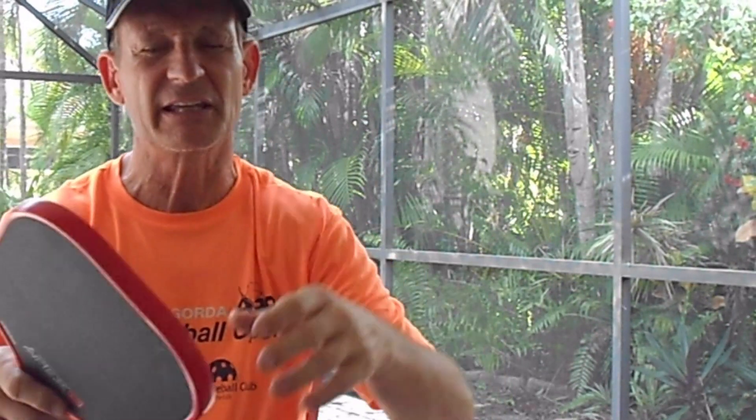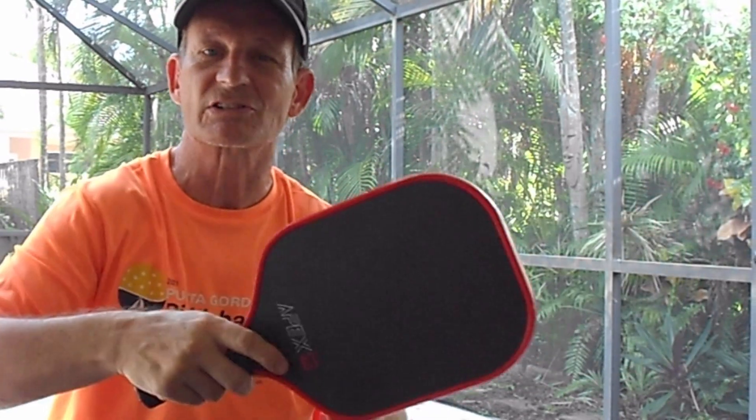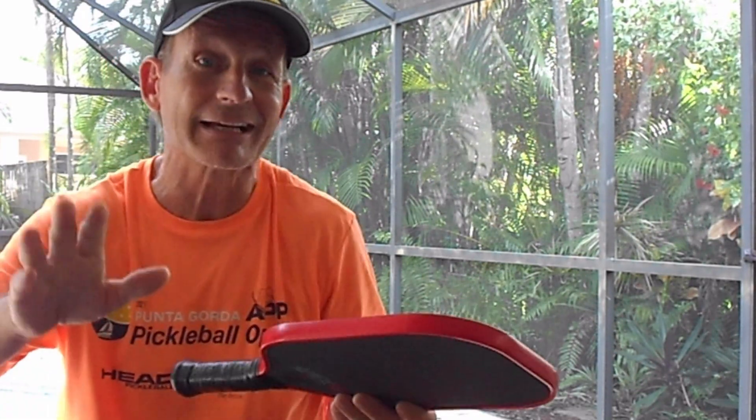I recommend the thicker paddle for people who play a lot of pickleball indoors — up north, playing in the gym, where the balls bounce a bit heavier. The thicker paddle slows the ball down so you're not hitting it out as much. On the other hand, if you like a quicker, harder game, the 14 millimeter gives you more speed and power.